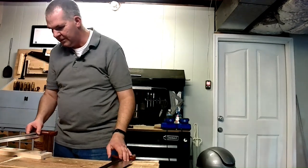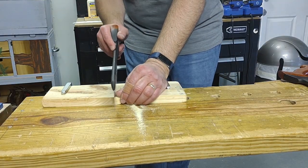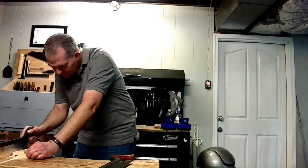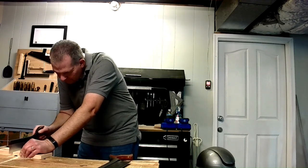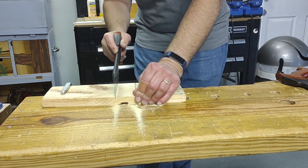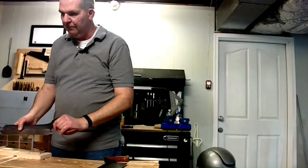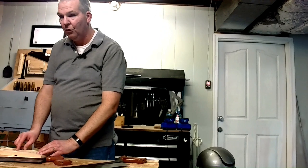Now let's try the other one. That was the 14 TPI carcass saw; this is the 16 TPI crosscut, which gives a finer cut. Again, using my thumb as a fence to stabilize it. This one is taking a lot longer because it has more teeth per inch compared to the carcass saw. So the carcass gives a rougher but quicker cut, and this one is slower but more fine.